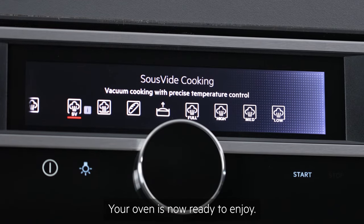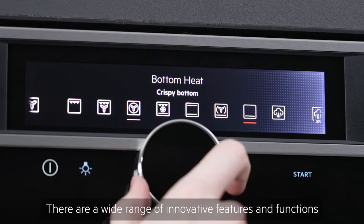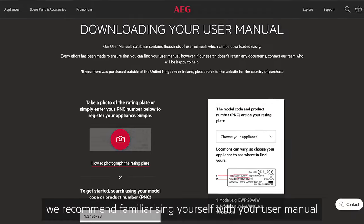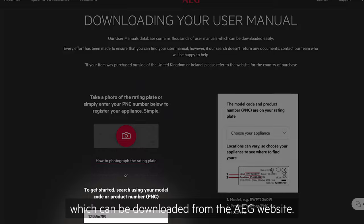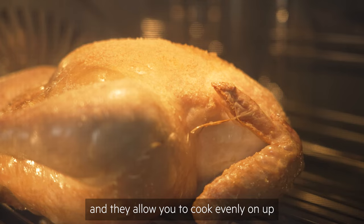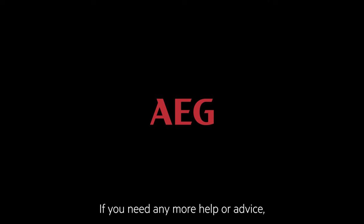Your oven is now ready to enjoy. There are a wide range of innovative features and functions available on your oven, so to get the most out of your appliance, we recommend familiarising yourself with your user manual, which can be downloaded from the AEG website. Surround Cook or True Fan are your default settings and they allow you to cook evenly on up to five shelves at once. If you need any more help or advice, our consumer care team will be happy to help.